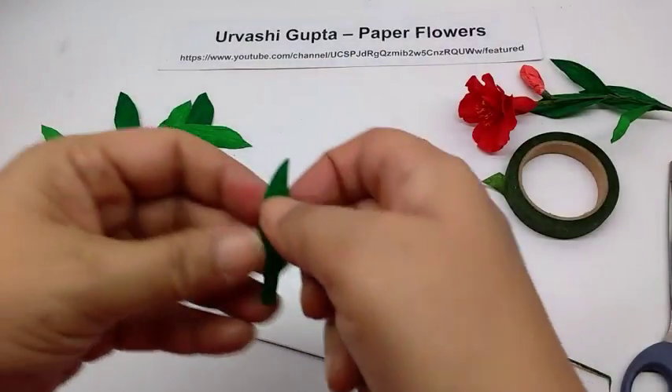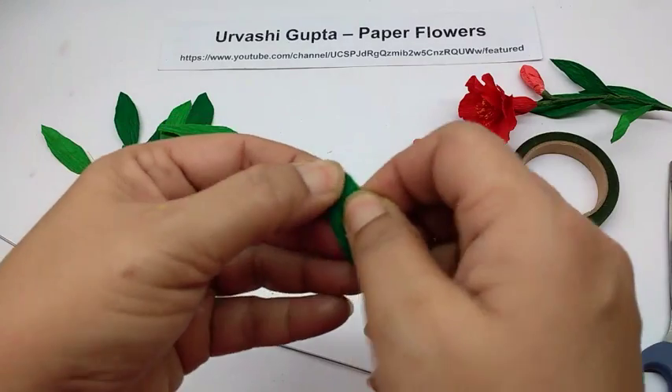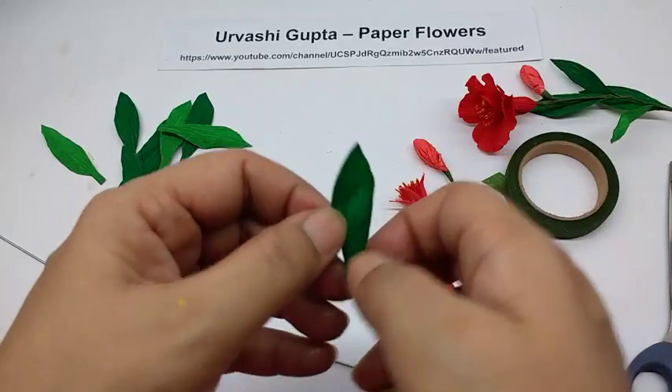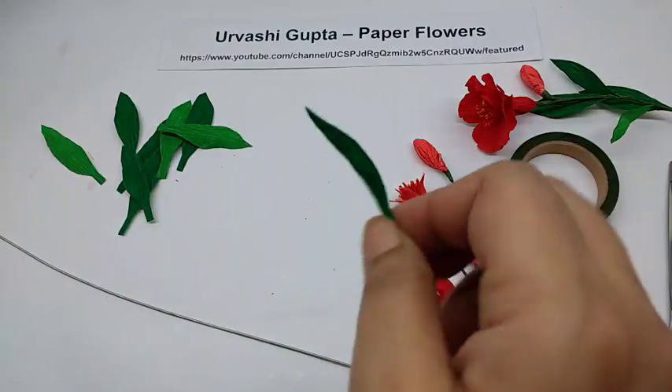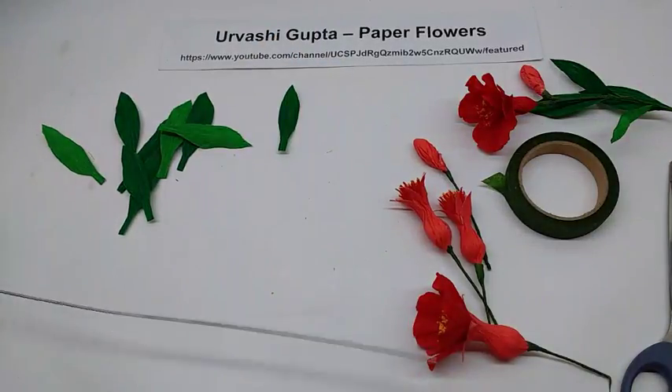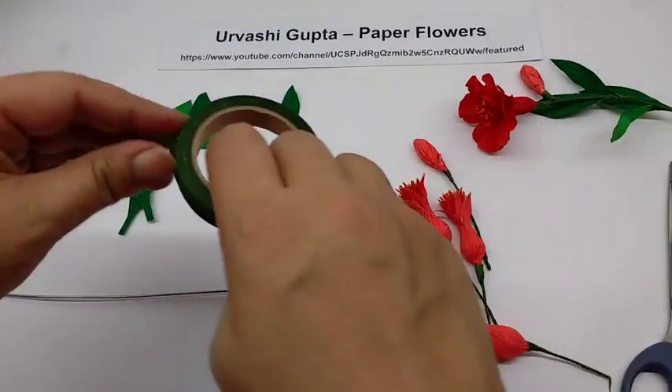For the leaf, pull the sides and the centre slightly so you get an uneven, shaped leaf. Take a thick wire and the green floral tape.